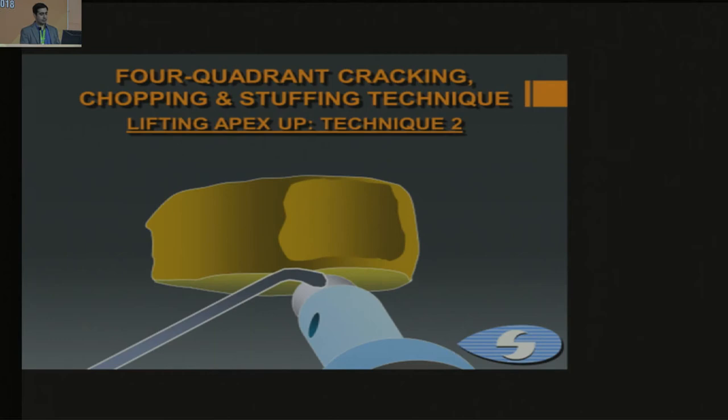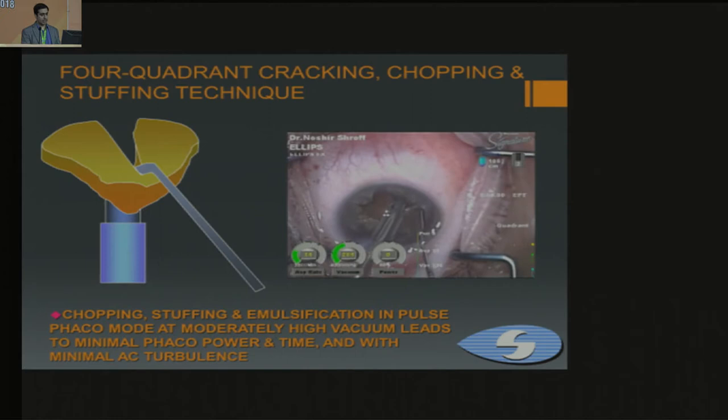This animation shows the same technique, and this was the last video demonstrating where each piece is pulled out of the rhexis margin and then emulsified.